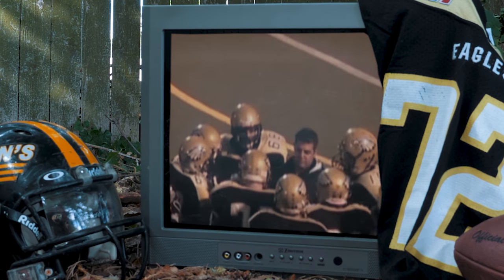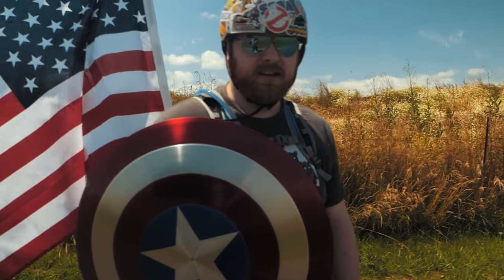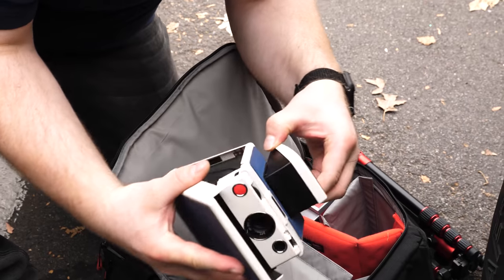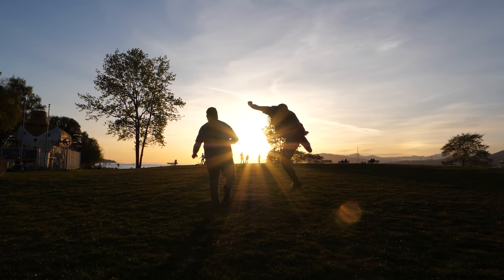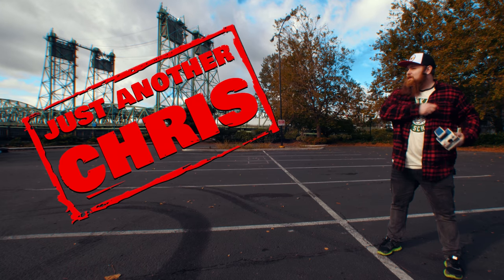You know the type of guy that was a jock in high school but ended up becoming a huge nerd? Someone that's not afraid to make a fool of themselves on the internet, and someone that likes to shoot Polaroid a little too much. Did I say huge nerd? You know, just an ordinary, everyday guy. Well, that's me. I'm just another Chris.